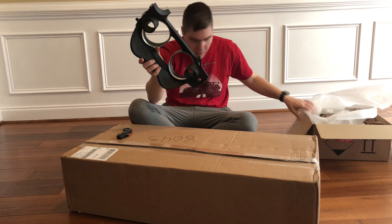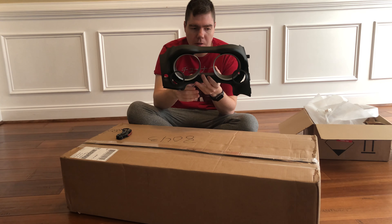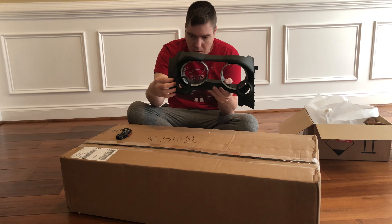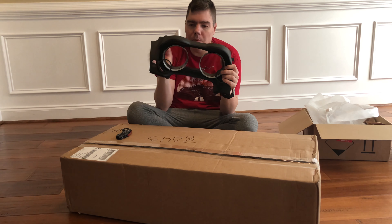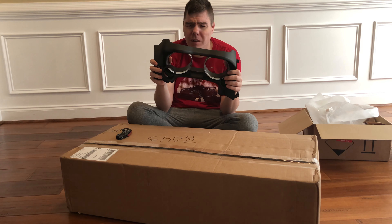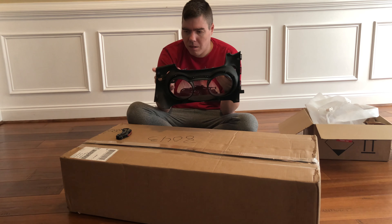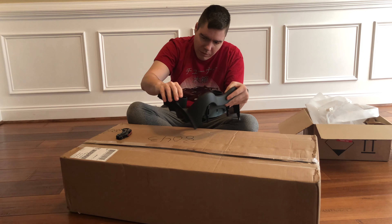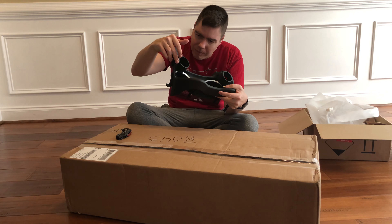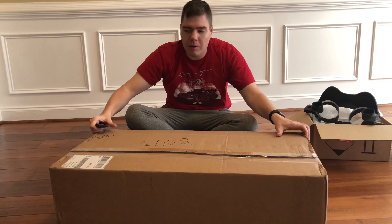It would sit like this and it has two 52mm gauge pods, and then you have your tach and speedometer there. You should still be able to access all the buttons for the info button and the trip button. This one was $209 with the shipping and everything, and it is all custom made. It feels a little rough right here, but it's going to hold gauges and it's going to look more factory flush, which is exactly what I wanted.